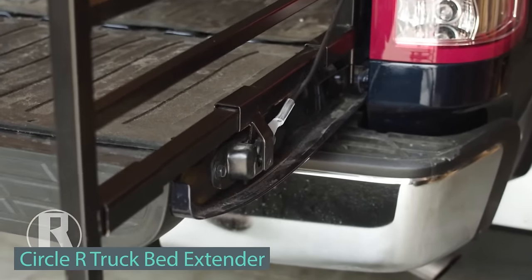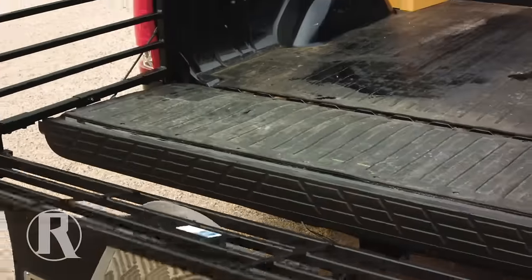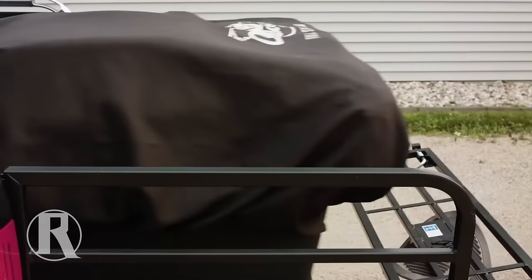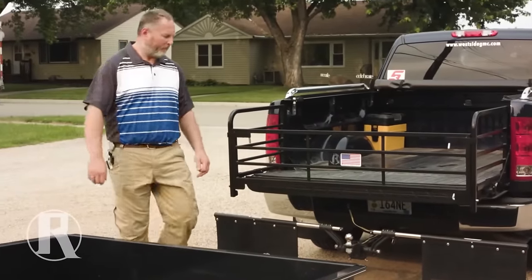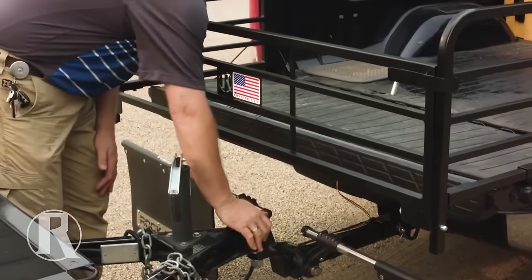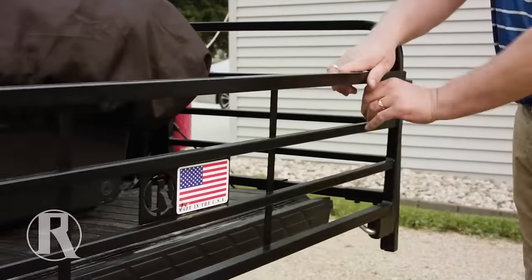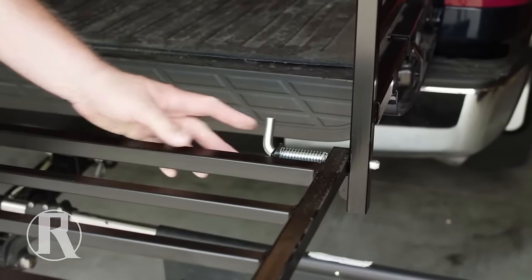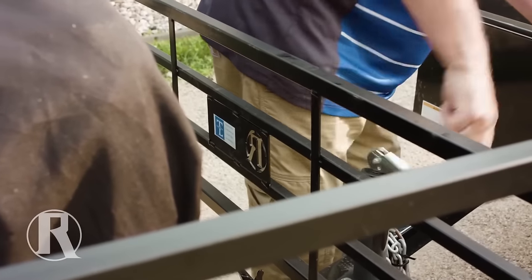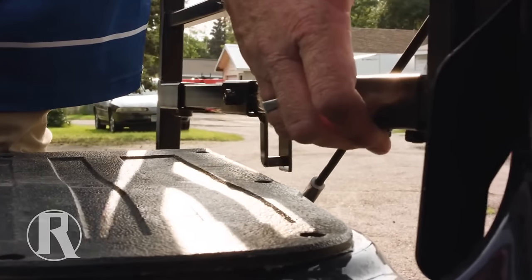Discover the Circle R Truck Bed Extender — a smart solution to maximize your truck's hauling capacity effortlessly. Whether dealing with longer or oversized loads, this extender expands possibilities for your next haul. Compatible with major full-size models like Ford, Chevy, and Dodge, it's versatile and even extends beds for extra-long cargo. Comprising two side rails and a rear gate, its patented design and slider system fit most trucks seamlessly, requiring no extra tools or vehicle modifications. This model stretches the platform to either 2.4 or 3 meters, weighing about 18 kilograms, available for $300.